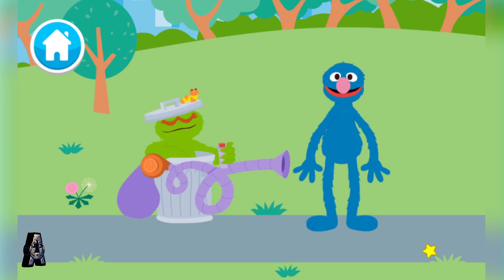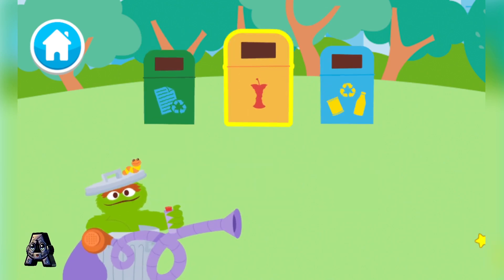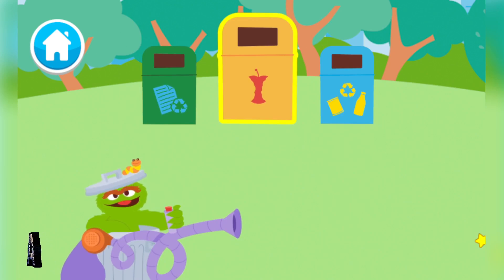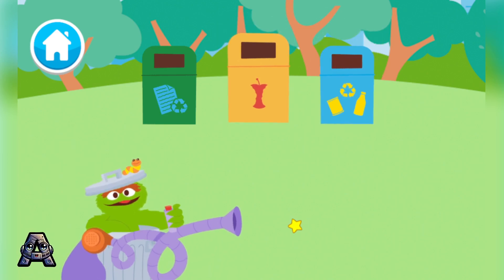Now that all the trash is collected, it is time to recycle it! That means getting it processed and turned into something new! It is important to recycle as much trash as we can to help keep the planet healthy and clean! First, we need to sort it into paper, compost — that means old food that can help new plants grow — or plastic and metal. Let's sort this trash!